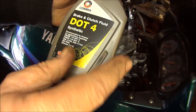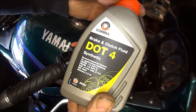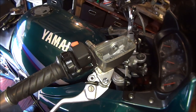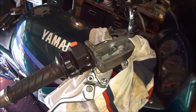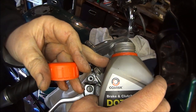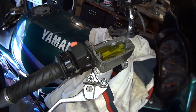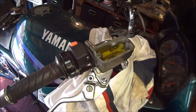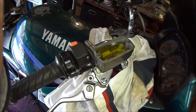The brake fluid I'm using is Comma brake and clutch fluid, Dot 4 synthetic. You can use Dot 5 but I don't think you'll be able to find it — it's a bit like Area 51, I've never found the other 50. I'm going to top that up to about there. It comes with a lip so I'm going to leave that for about 10 minutes — I've got to make a coffee. When I come back, hopefully it's found its way down.